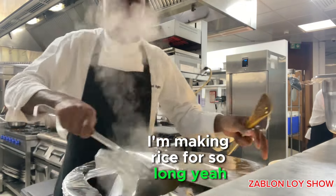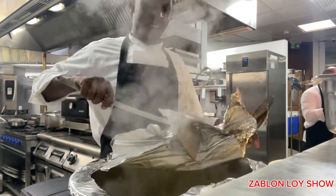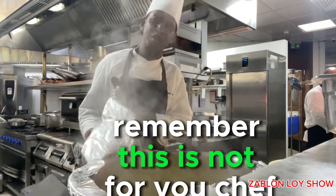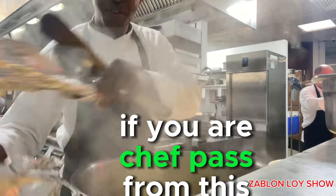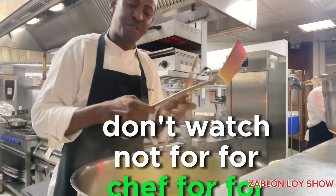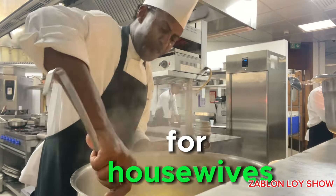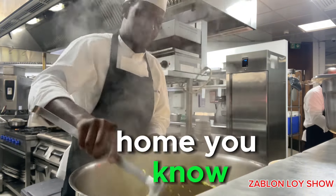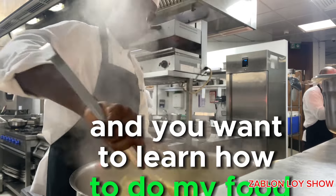After making rice for so long, I have come to realize that, first of all, remember, this is not for you, Chef. If you are a Chef, pass from this video. Don't watch. Not for Chef. It's for housewives, for the people who are in the home, and you want to learn how to do much boost.